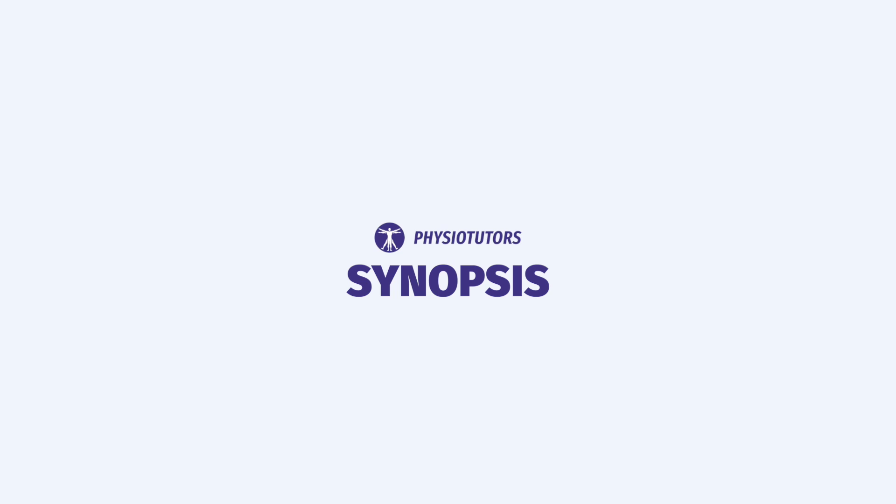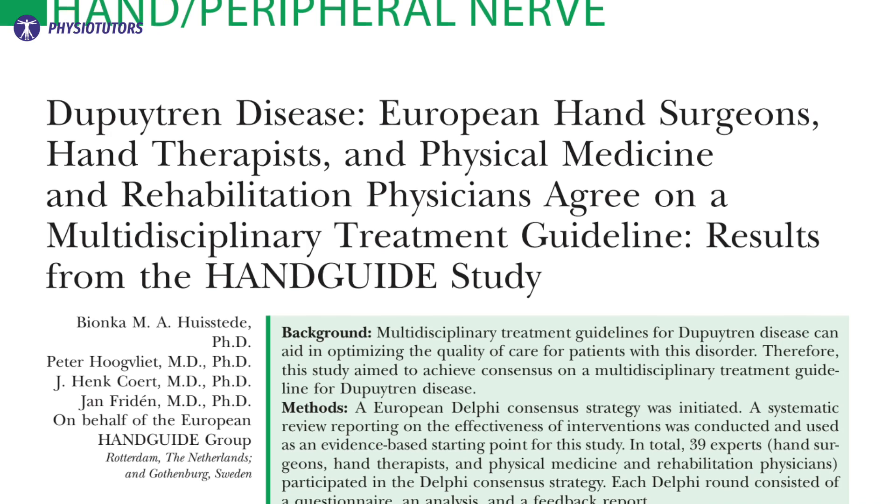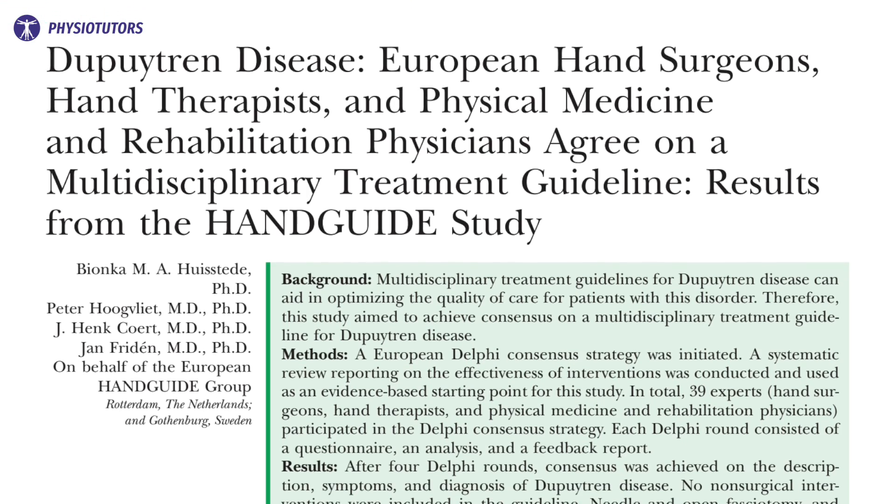Let's see what the 2013 guideline advises. Hi and welcome back to Physiotutors. This paper gathered experts from all over the world to discuss the evidence and form a consensus on Dupuytren's contracture. Hand surgeons, hand therapists, and physical medicine and rehab physicians were involved to create a complete picture. What did they recommend?